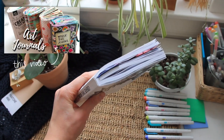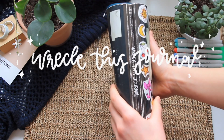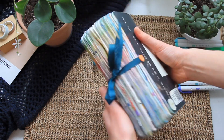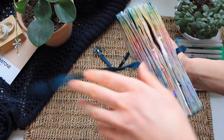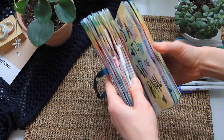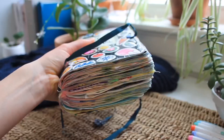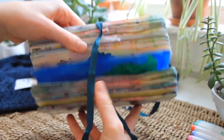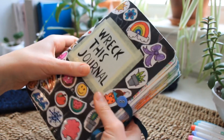Starting off with my Breakfast Journal — I got this back in 2014 and it was my first art journal. These aren't in any specific order but this one just happened to be first. I really love this one with all the prompts and it really got me into doing this creative journaling type of thing. Some random things that I love about the Breakfast Journal are the rounded edges.